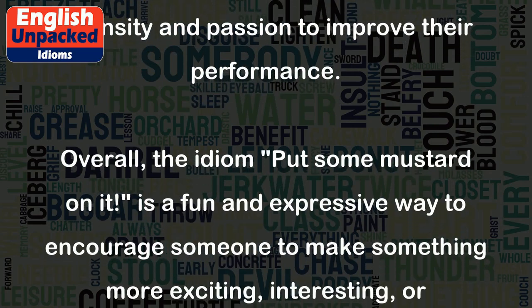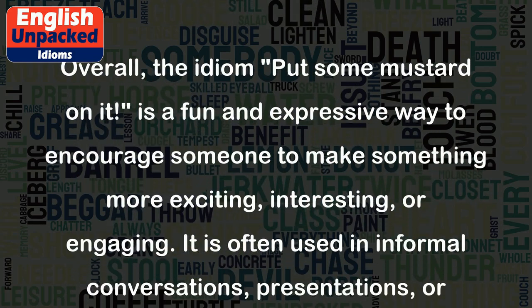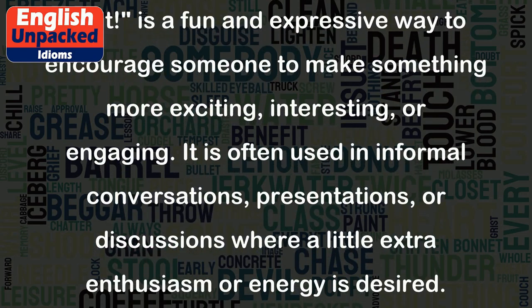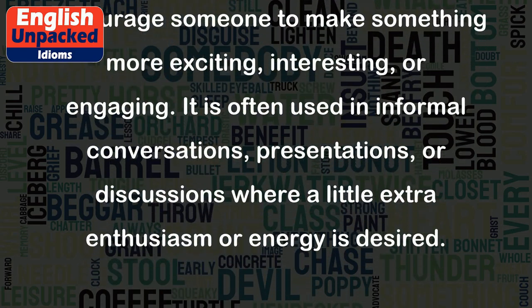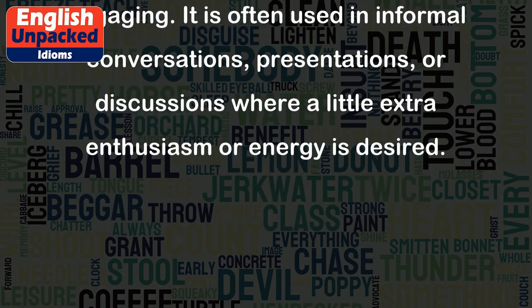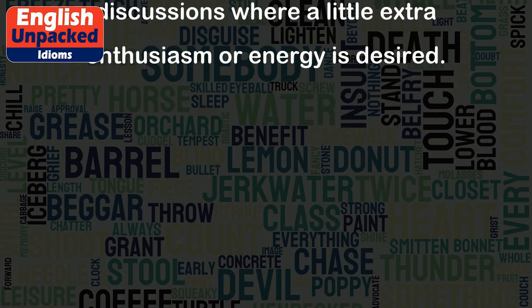Overall, the idiom "put some mustard on it" is a fun and expressive way to encourage someone to make something more exciting, interesting, or engaging. It is often used in informal conversations, presentations, or discussions where a little extra enthusiasm or energy is desired.